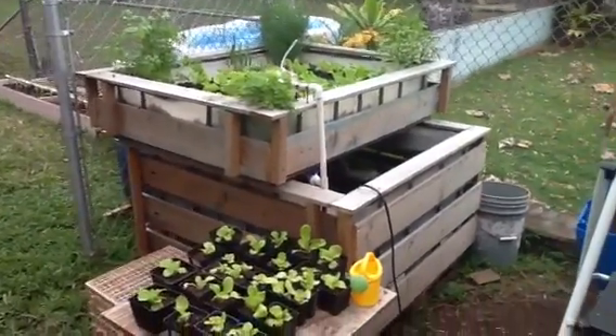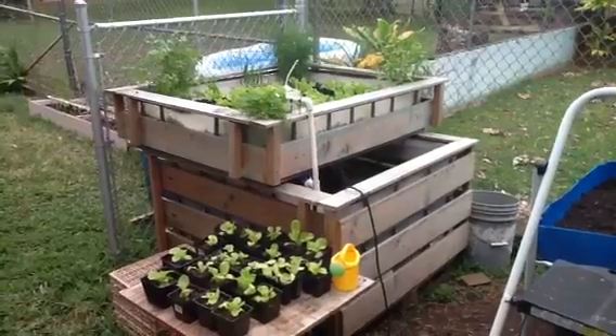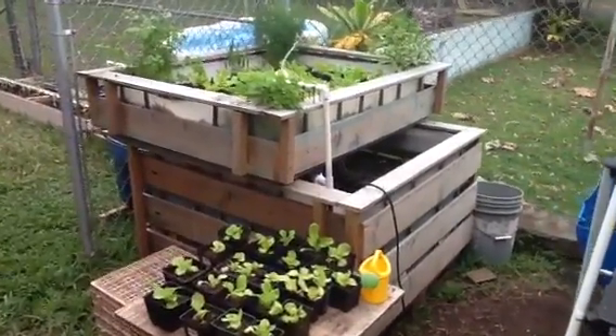Hey everyone, welcome to my backyard. There's my aquaponics center. It's made from an IBC bin, rotating about 60 heads of lettuce in there.